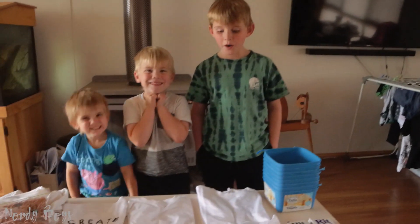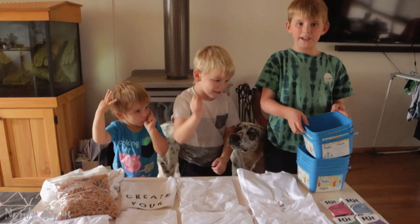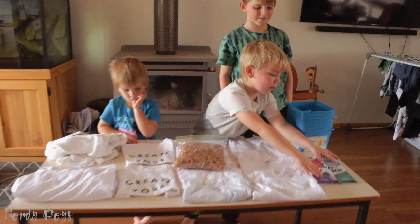Hi everyone, we're going to be doing tie-dyeing today — let's get started! We'll need buckets, some elastic bands, some dye, and we'll need our t-shirts. I'm going to be using these two colours: purple and blue.